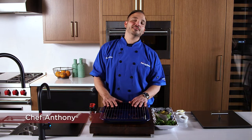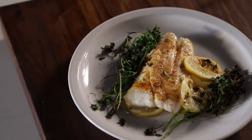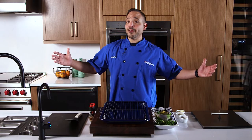What's up guys, Chef Anthony here at Dawn's Appliance. I am bringing you a nice piece of broiled fish today, nice and easy, right on the Wolf oven. I have it preheating behind me, so let's jump right into this awesome dish.